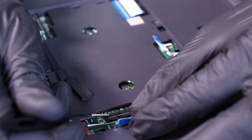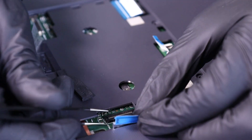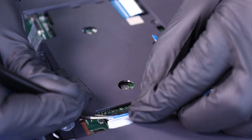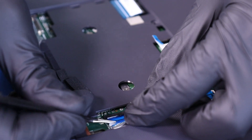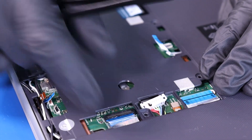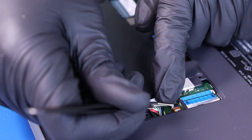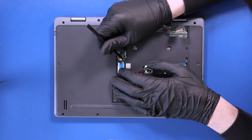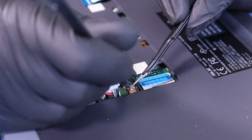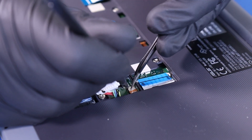Plug the daughterboard cables back into the motherboard. Replace the 4mm screws back into the motherboard. The orange daughterboard cable can be a little difficult at times, so just be patient and try not to use too much force.